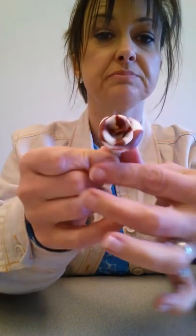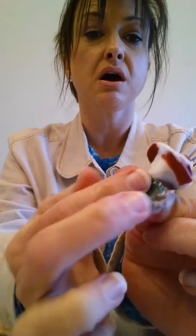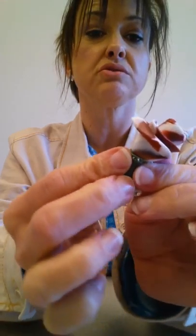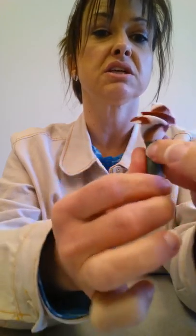Then take your green section and flatten it a little more. This is what you've got here. Wrap it on the base of your rose where you have that little tail left over, just to cover it up.